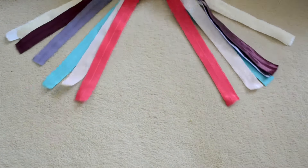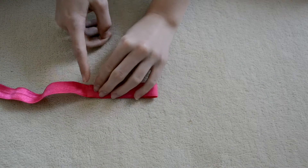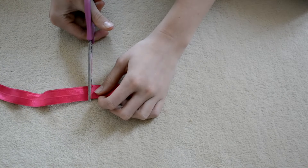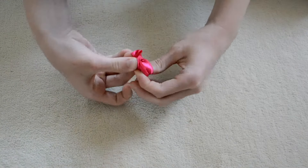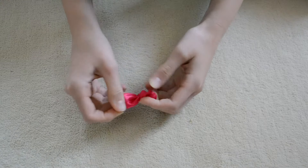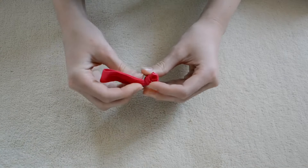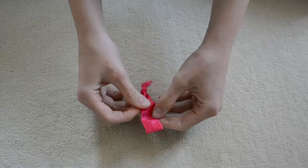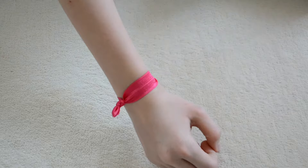To start off, I went to a fabric store and found some different colors of elastic that look just like the original creaseless hair ties, and then I just measured some off and trimmed it. You can use any length you'd like depending on how big or small you'd like them to be. Then it's really simple — you just tie a knot into your elastic and make sure the knot is more on one side, that way you have room to use it as an elastic.